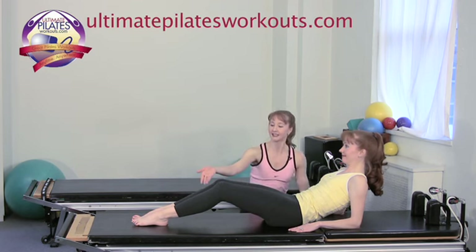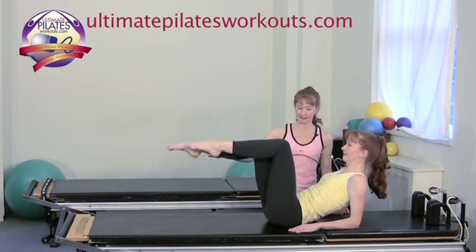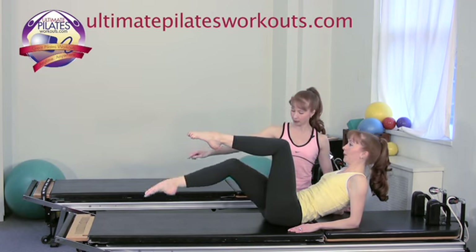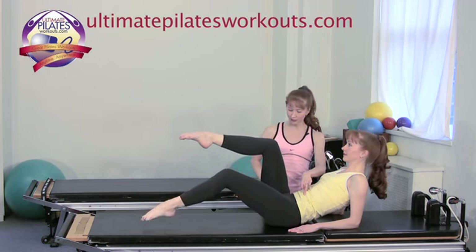From here, inhale and lift one leg up into tabletop position, and exhale, the other leg lifts into tabletop position. Inhale to stay. The shoulder girdle stays nice and stable throughout, and we'll do the toe taps from here. Exhale, reach the right toe away. Inhale, bring it up. Exhale, the left toe reaches away.